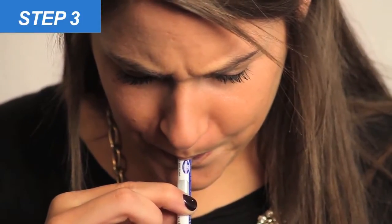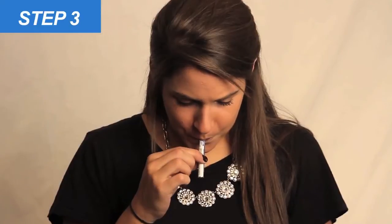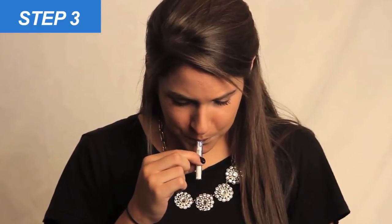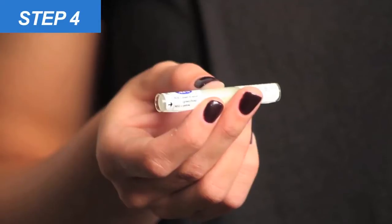Step three: have the subject hold the BreathScan alcohol detector vertically with the arrows on the blow end pointing down. The subject should then forcefully blow into the tube in one continuous breath for 12 seconds.